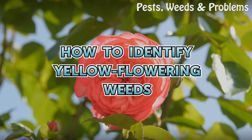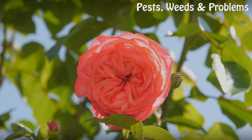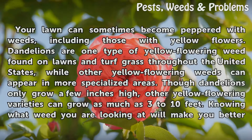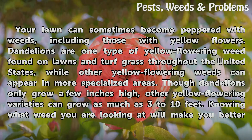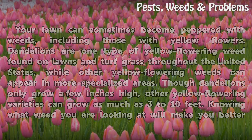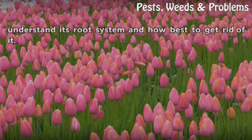How to identify yellow flowering weeds. Your lawn can sometimes become peppered with weeds including those with yellow flowers. Dandelions are one type of yellow flowering weed found on lawns and turf grass throughout the United States, while other yellow flowering weeds can appear in more specialized areas. Though dandelions only grow a few inches high, other yellow flowering varieties can grow as much as 3 to 10 feet. Knowing what weed you are looking at will help you understand its root system and how best to get rid of it.